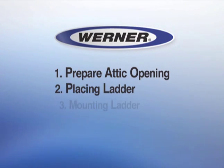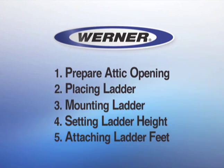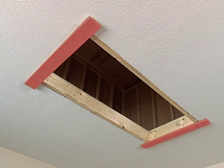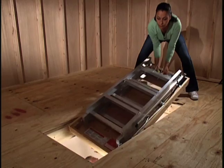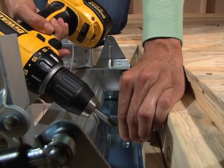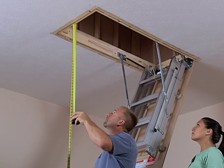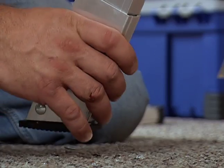Here are the steps you must follow to install the Universal Attic Ladder. The first step is to prepare the existing opening. Next, attach temporary support boards. Raise the ladder into place. Square the ladder on the prepared opening. Permanently affix the ladder. Measure the distance to the floor to determine the ladder's length. Cut off the excess. And attach the feet.